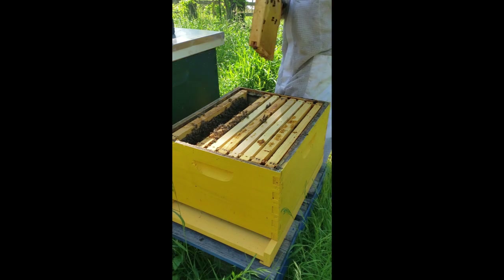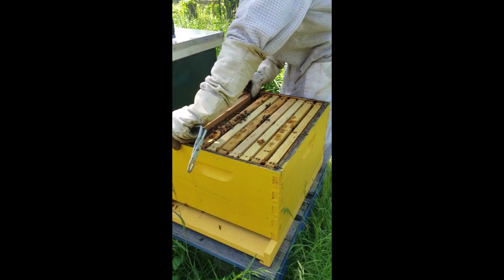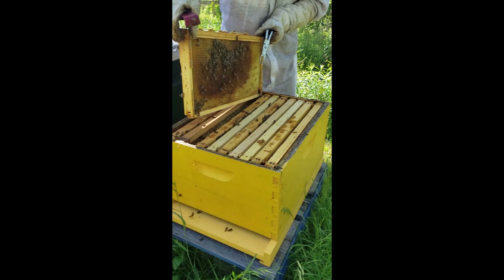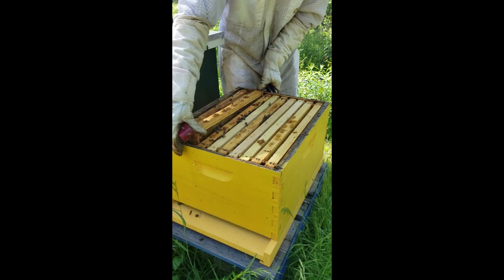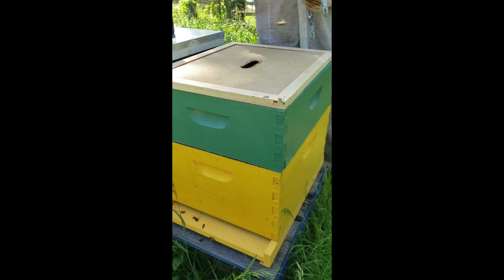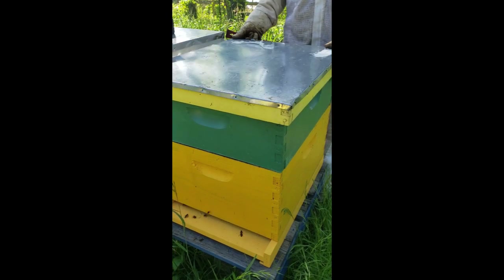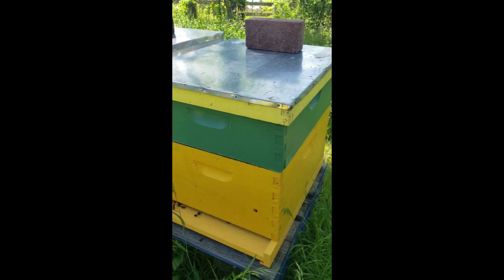If you take a frame you have to replace a frame, so I'm gonna drop this drawn comb right in here and push them together. I'm gonna drop this one right down here, and put my box back on top for them to work on drawing out that comb. Now that I have a hatched out virgin queen — which was incredible timing — my brick lays down and moves to the back of the hive like that. So now I know there's a virgin queen in that hive.